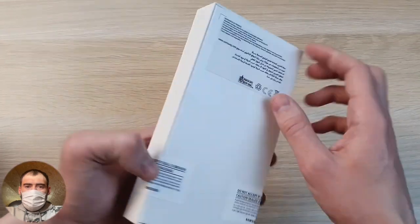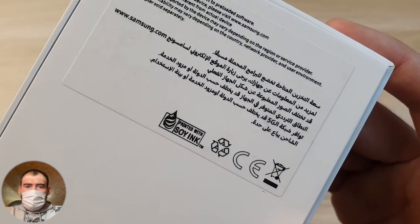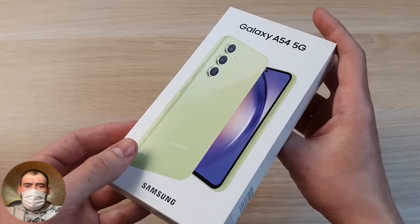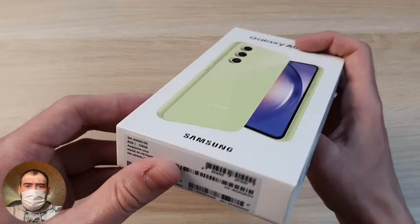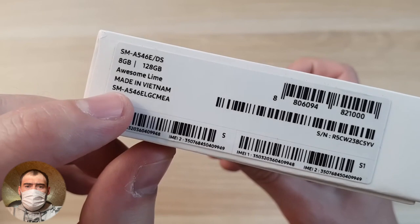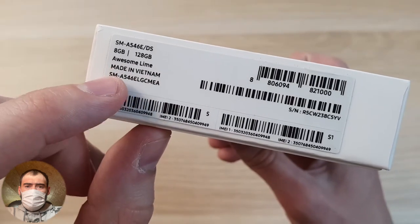I have an Arabic version, as you can see with Arabic text here. I have the 8GB/128GB version. The color I chose — there was lime, purple, and black — I like this green lime color. It's called "Awesome Lime" — very cool. And it's made in Vietnam, not in China, not in Korea, not in India — namely Vietnamese assembly.